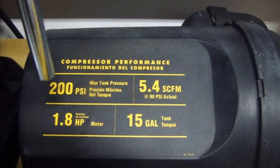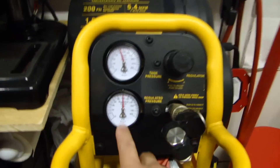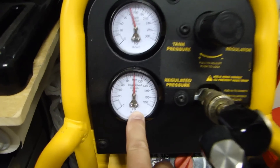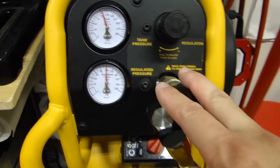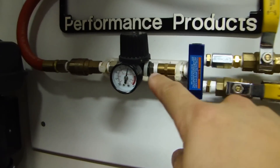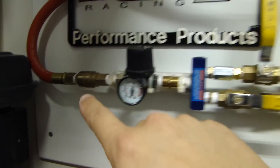If your compressor only has a CFM measurement, it's still a good guide to its performance. As for the settings on my compressor, my regulated pressure is set to 100 PSI. The air outlet goes to a splitter, and on that splitter I have another regulator which I set to 90 PSI. From there it goes out to the hose reel and connects to the tool.